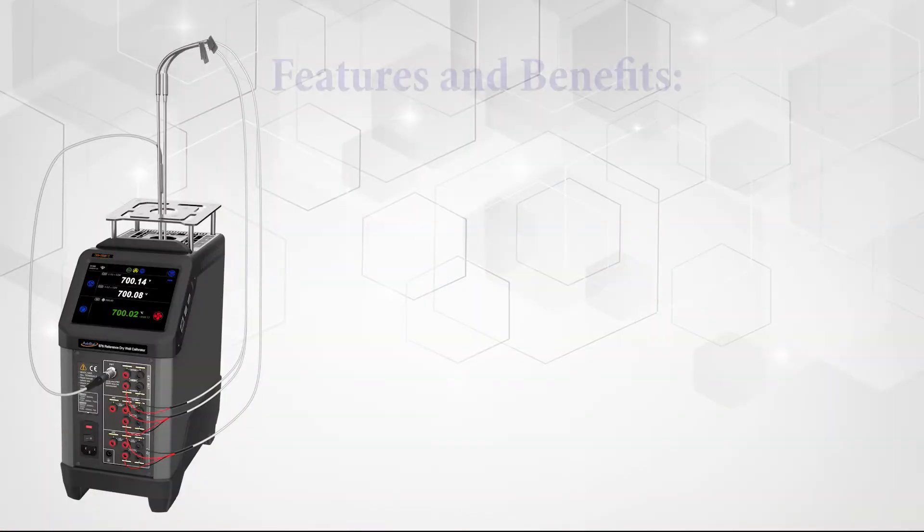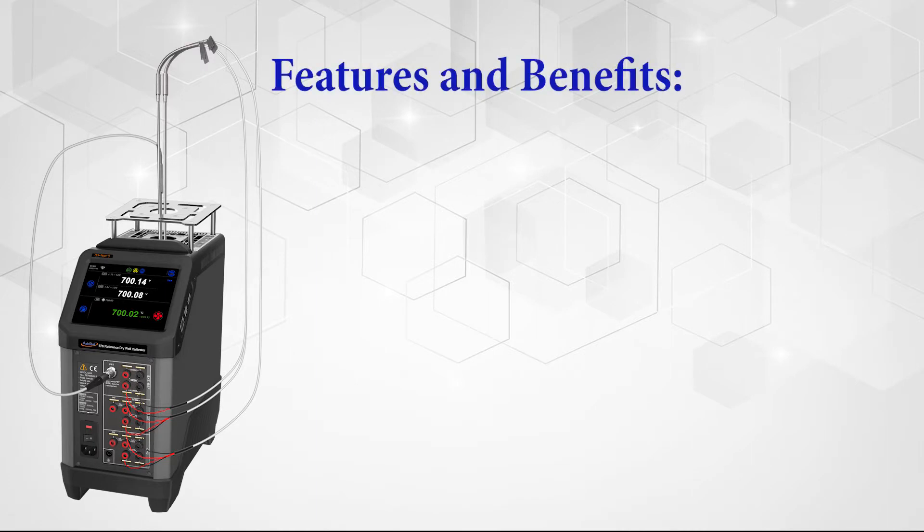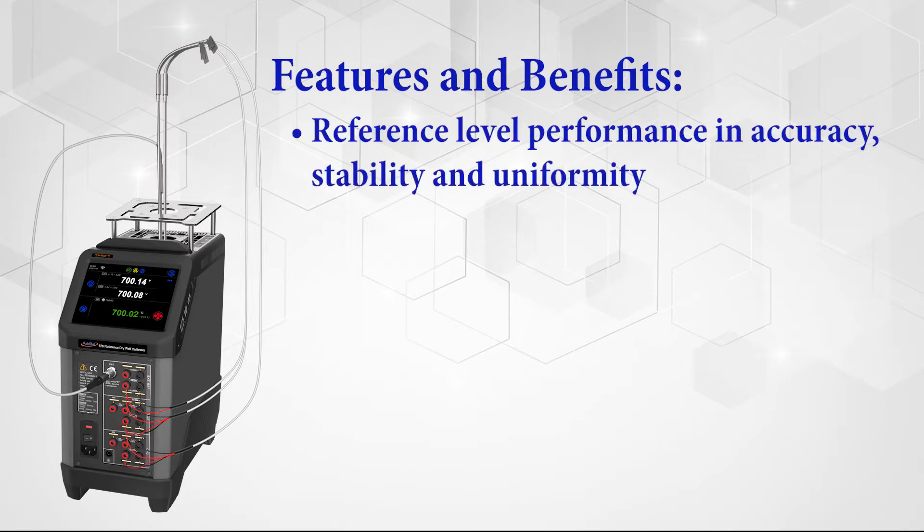Additel's commitment to continuous improvement, quality, and time-saving features are on full display in the new ADT878 series, with features such as reference-level performance in accuracy, stability, and uniformity.